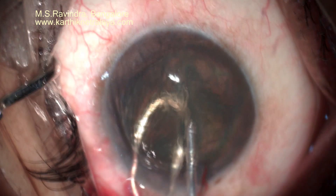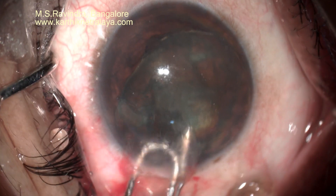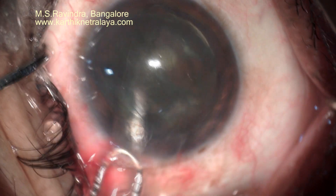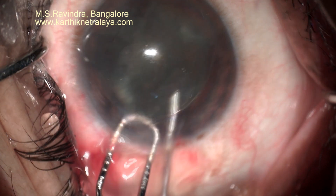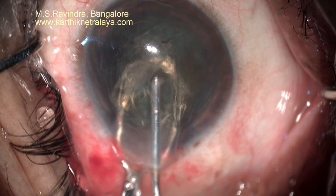If there is high pressure in the anterior chamber or in front of the posterior capsule, there could be a tear because of localized high pressure acting on the central capsule.